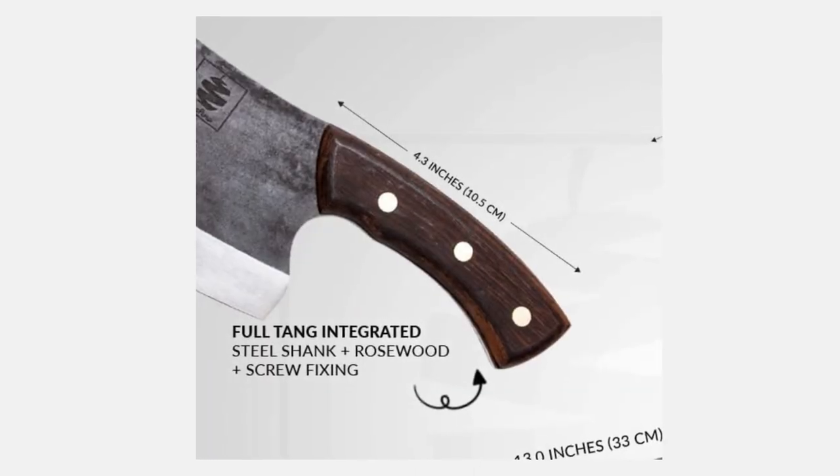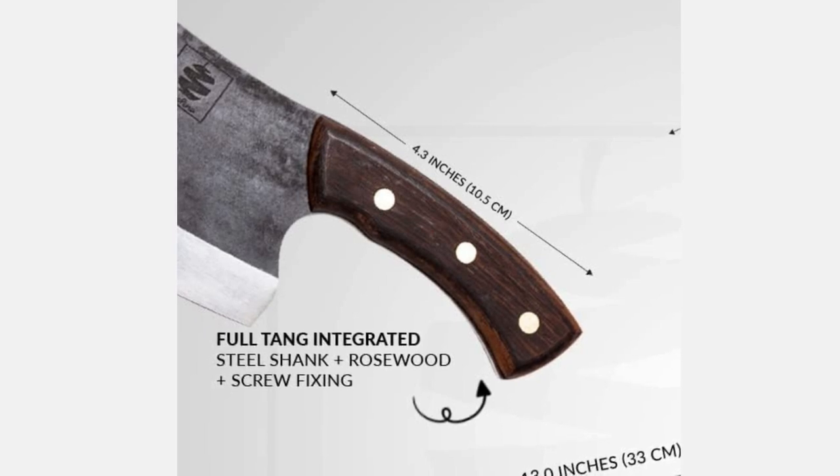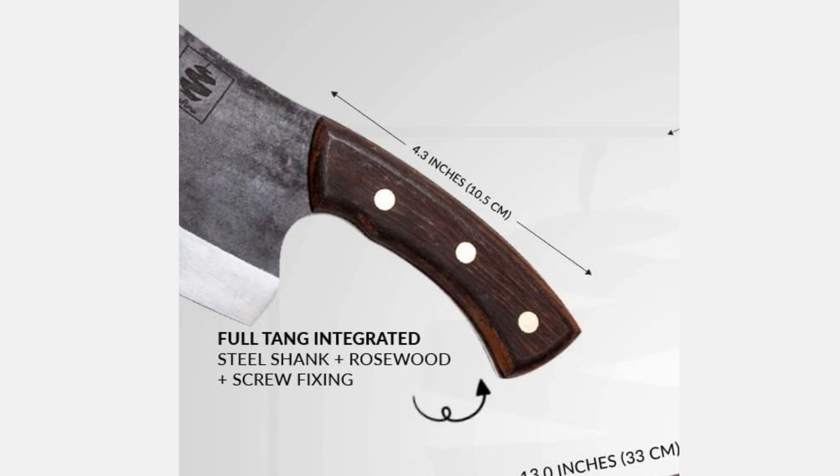Full-Tang Integrated Design. The Kulina Altamino Handmade Chef Knife features a Full-Tang Integrated Construction, meaning the blade extends throughout the entire length of the handle. This design ensures optimal balance, strength, and durability, allowing for precise and comfortable handling while slicing meat and vegetables.